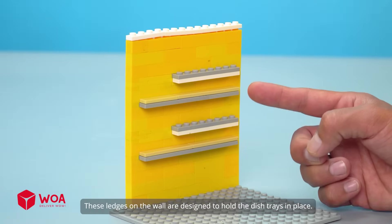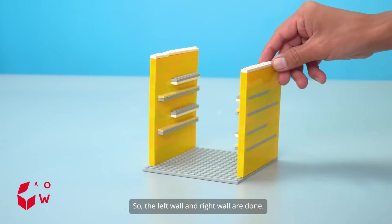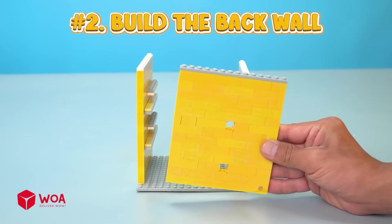How to build the dishwasher. Number one: build the side walls. These ledges on the wall are designed to hold the dish trays in place. The left wall and right wall are done.